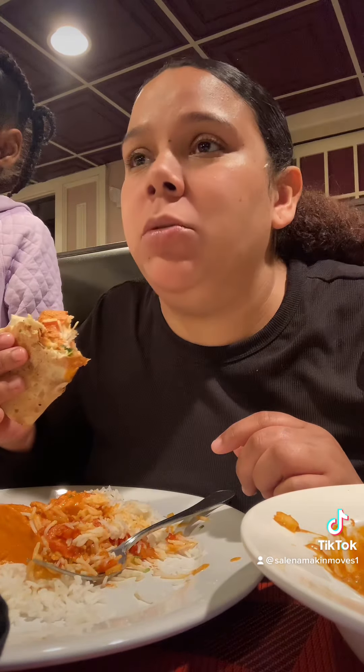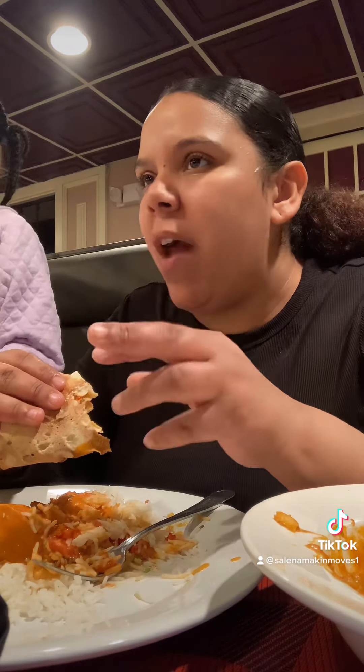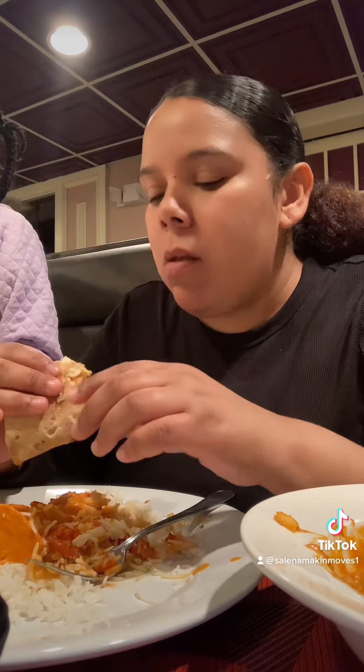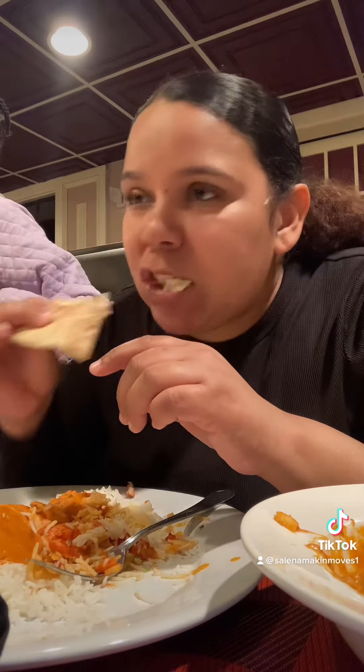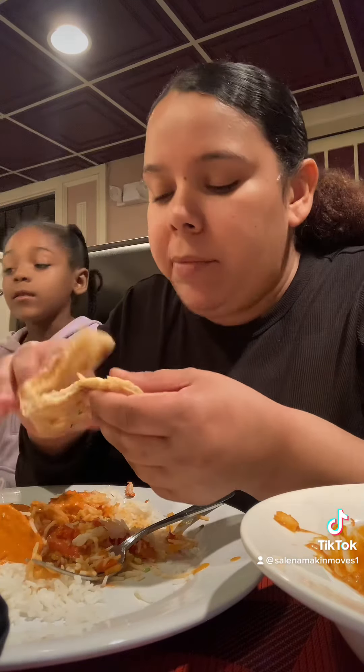This is definitely better than the place I went to before. The chicken is chunkier. Their sauce was different — theirs was more red. It wasn't a tomato-based yogurt sauce like this; it looked like the jar of sauce you bought when you made it at home. It was good though, I'm not saying it was nasty — it just looked like that jar. This here was fire.